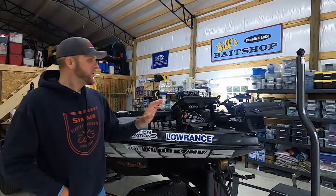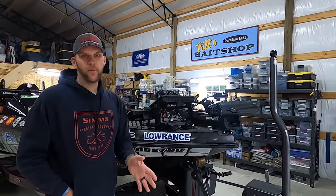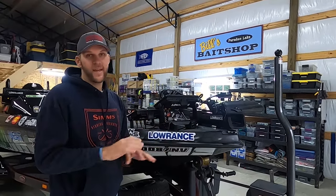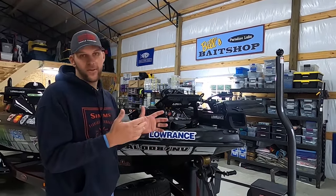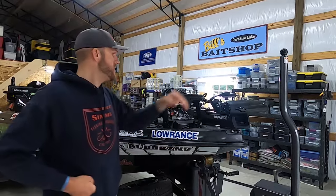Now up here at the front of the boat — as always, got the Lowrance Ghost trolling motor. It's bulletproof, very reliable. I've run it since it came out and I've had zero issues with it. I love it — it's real quiet, cuts through grass. Just a great trolling motor, zero issues.